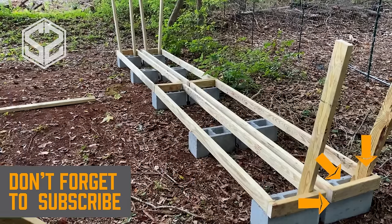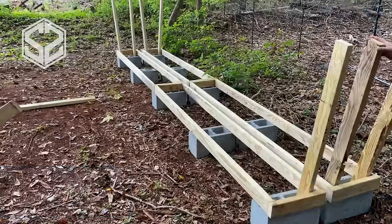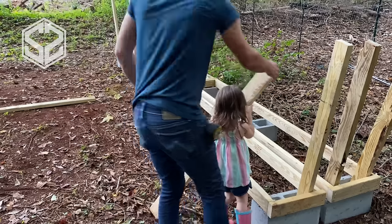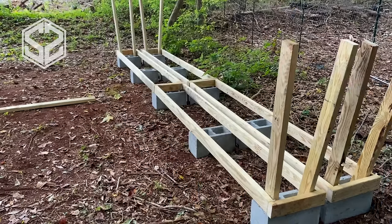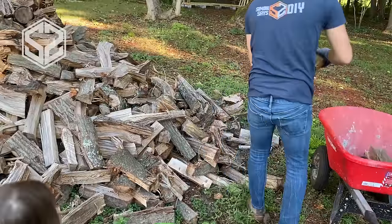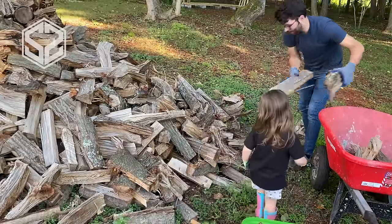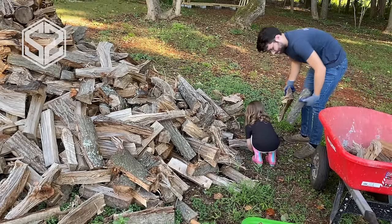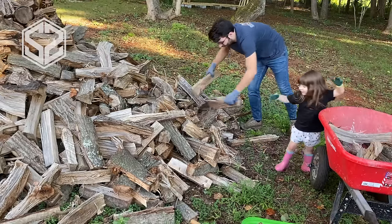Now the firewood rack is built. It honestly takes no time at all — it takes much more time to fill the wood rack up with firewood than it does to actually build this rack. When full, this firewood rack will hold up to about a cord and a half of wood. You could heap it up and maybe fit a little bit more than that. Now it depends on current prices of materials, but for around $75 and an hour of work, it's a really good deal for a wood rack that will hold up to a cord and a half of firewood.